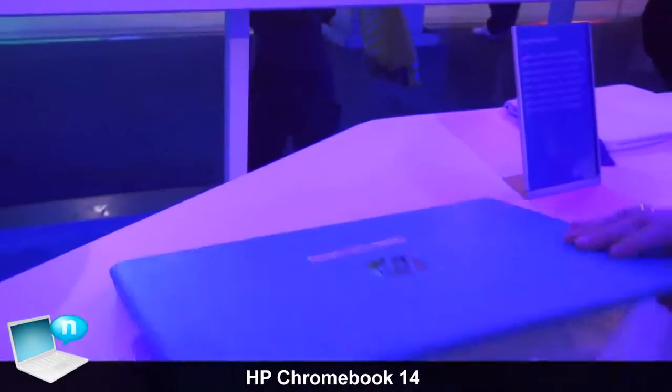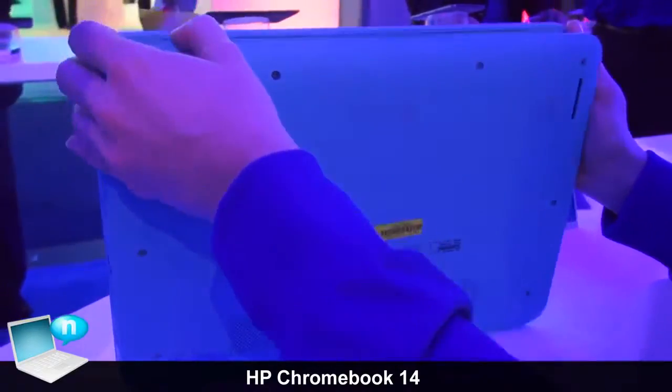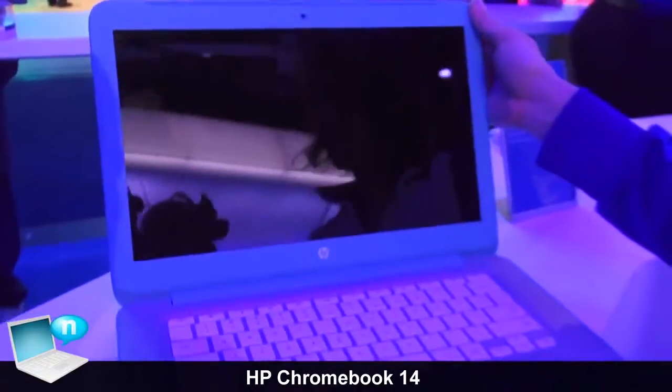It has a nice clean design in the back with a soft finish. This is the HP Chromebook 14.